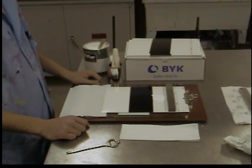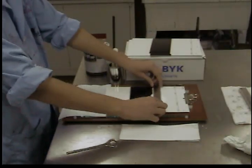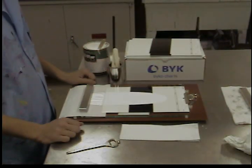Pull the two ends of the applicator towards the bottom of the chart at a slow, uniform speed. Continue to pull the applicator past the end of the chart so the excess paint collects on the paper towel.